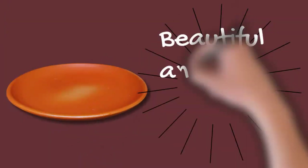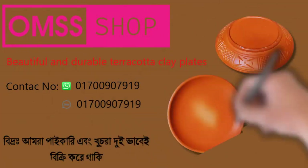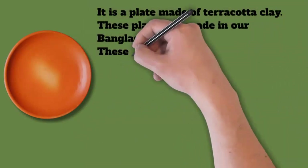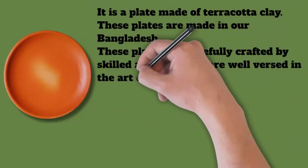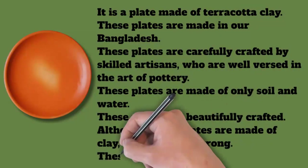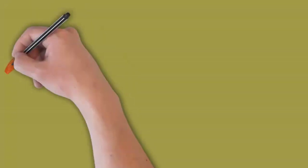It is a plate made of terracotta clay. These plates are made in Bangladesh, carefully crafted by skilled artisans who are well versed in the art of pottery. These plates are made of only soil and water, and are beautifully crafted.